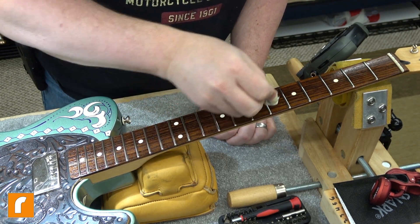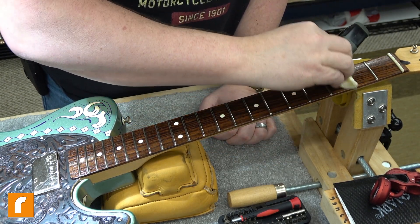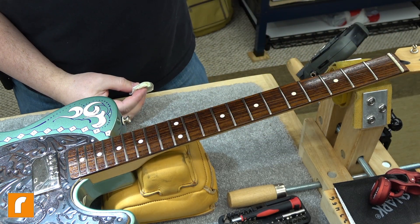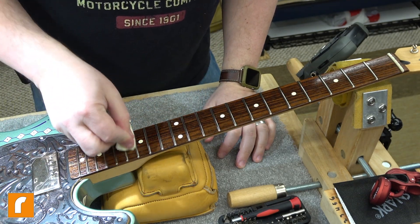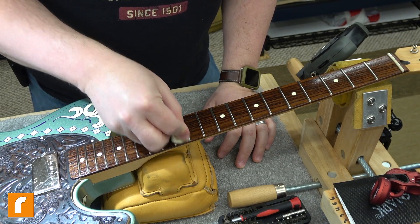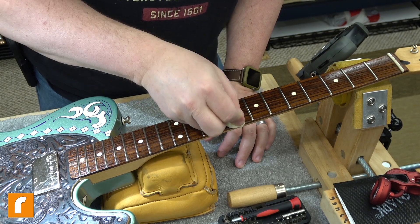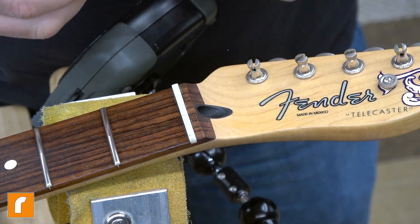Just like an acoustic guitar, even on electrics, if you let this wood dry out it could crack on you. It also looks better when it's got a nice dark finish to it than when it gets chalky and dried out. You reduce the issues of cracking and frets shifting out of alignment - all the bad stuff you don't want to happen. It's cheap insurance.